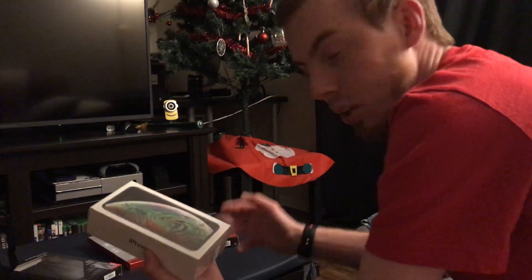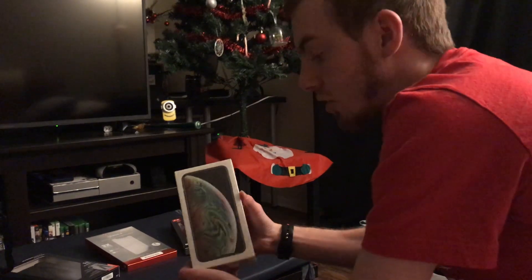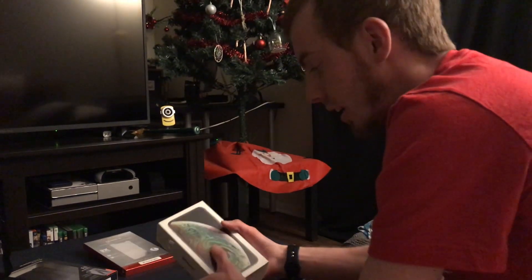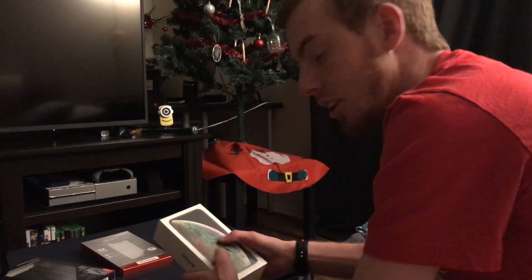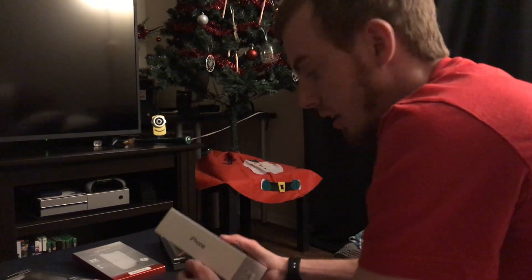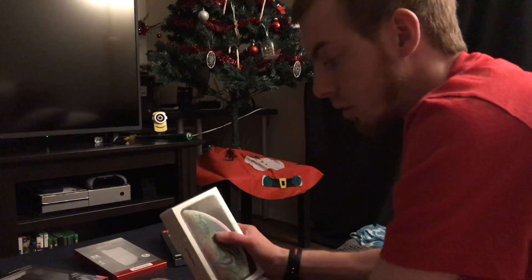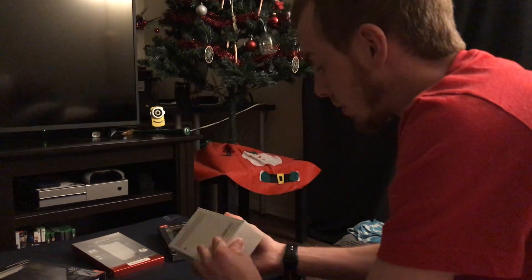You guys know the XS Max comes with EarPods with lightning connector. It's completely wireless now, it's all screen, there is no home button. I played around with it when the X came out — the X was a little bit glitchy to me, I didn't know if I could do no home button — but I think the new software made it a lot better because when I play with this one it seems a lot more smooth.